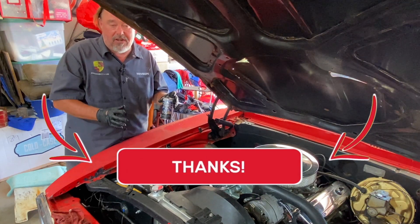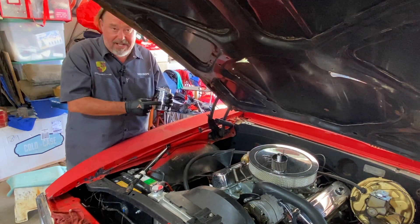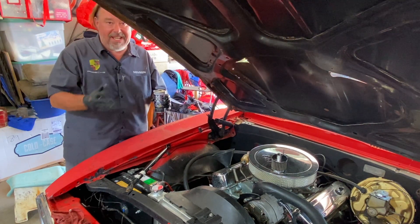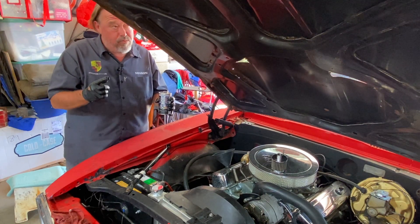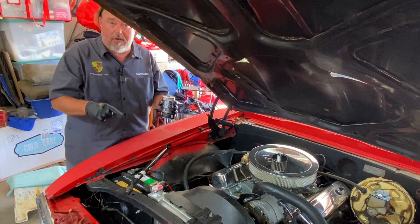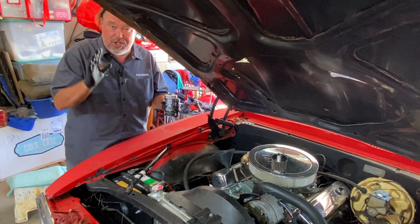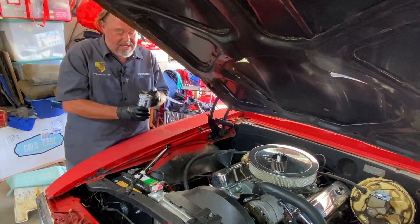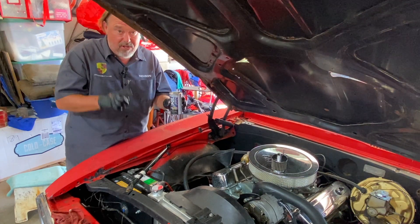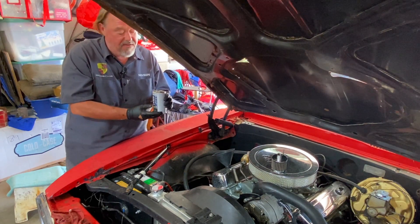The BG guy said if you have an old vehicle that's getting ready to die, throw in some MOA with a fresh oil change, run it for about a week, drain the oil, don't put any more in, and see how long it lasts on just the residue coating of MOA. There was an old Ford F-350 pickup they used as a parts truck. They put MOA in with a fresh oil change, drove it about a week, drained the oil, put the plug back in, added no more oil — and that truck ran for almost two weeks on just the MOA residue. Since then, I make sure everything I do except my Porsche has MOA in it. There's a link down below where you can buy it on Amazon.